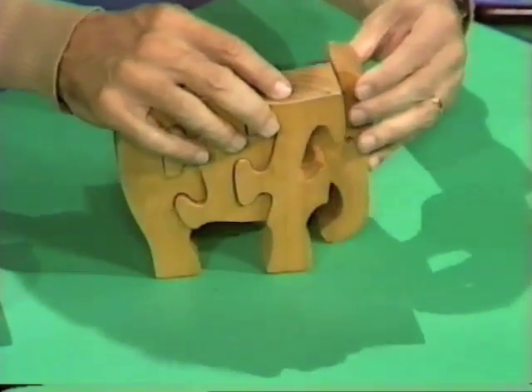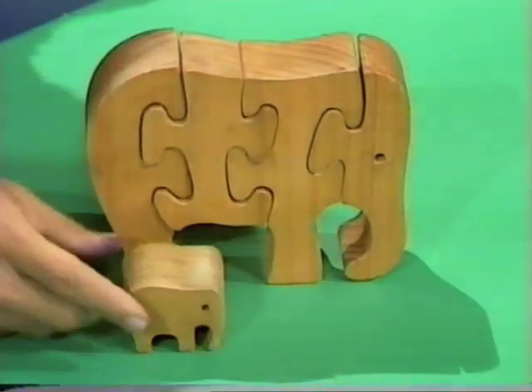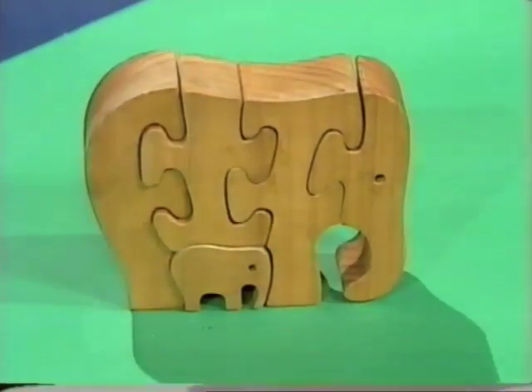If you can't, when I put in the fourth piece you'll certainly know. There it is — it's an elephant! Here's the bit I love most of all: piece number five is a tiny little bit which is a baby elephant, and it fits right in there.